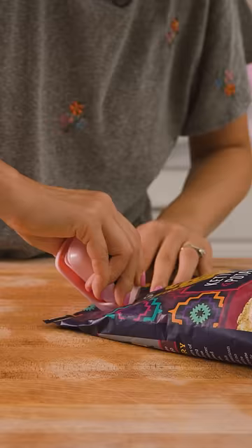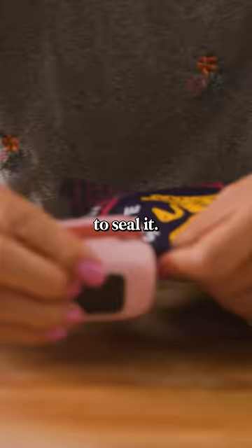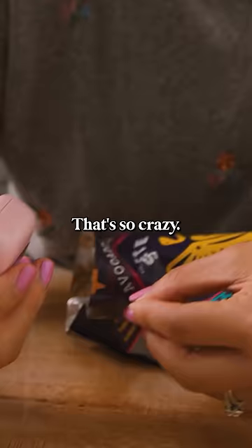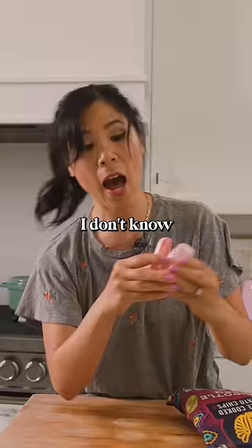Now you slide this back and then you just press it together, and once it comes into contact it's supposed to seal it. Oh dang, that's so crazy. Whoa, I don't know how it worked, but it works.